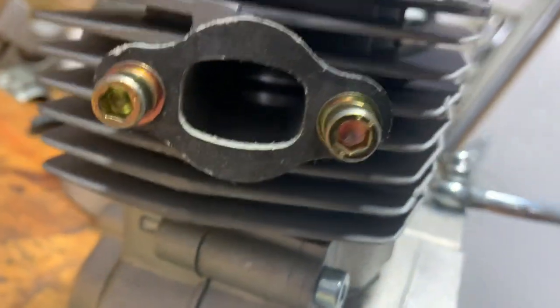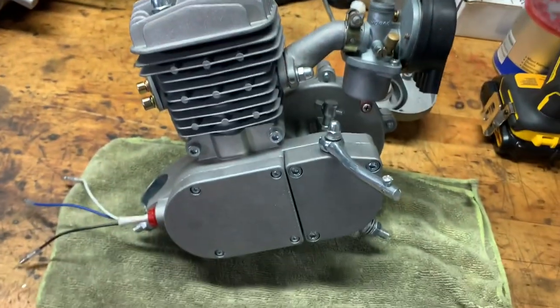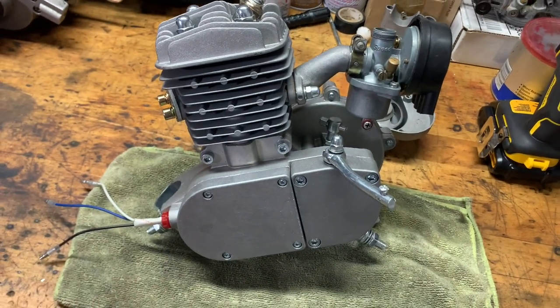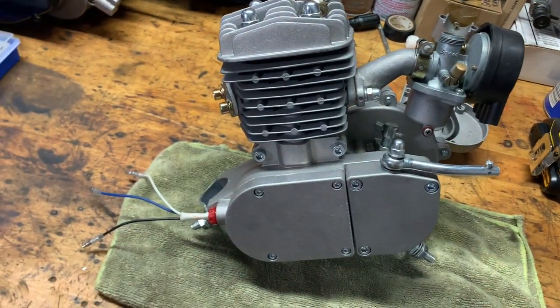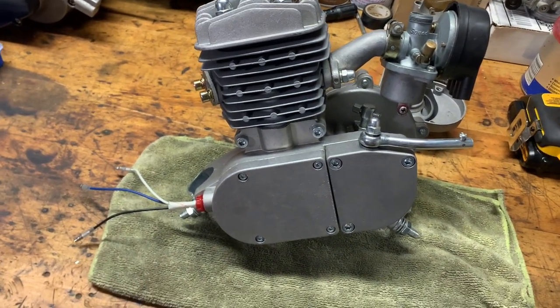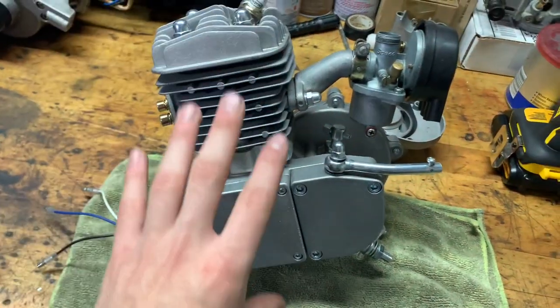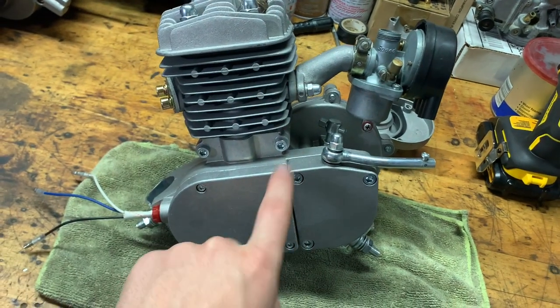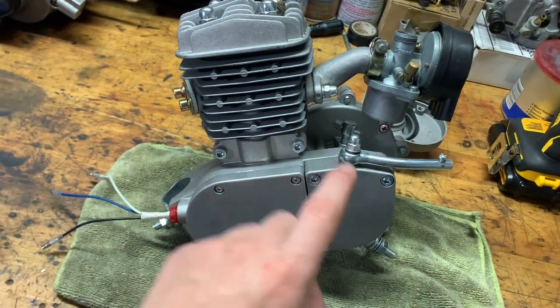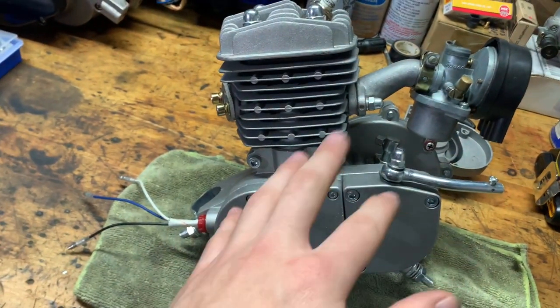You can see the piston in there — looks really good. It only came with this; it didn't come with the carb or the spark plug, I put those in separately. It was about 78 bucks, very cheap, and I did not expect it to come with these screws. One picture showed these screws, then another showed the cheap Chinese yellow screws, so I was kind of iffy about it.